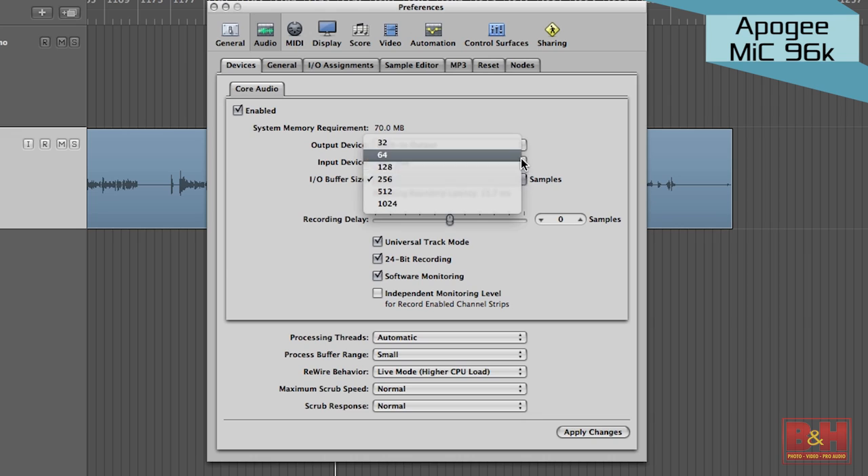The 96k version of the Apogee Mic still does not have a headphone jack for latency-free monitoring, so you may have to experiment with the buffer setting on your computer to get it low enough to minimize the latency without causing audio problems.